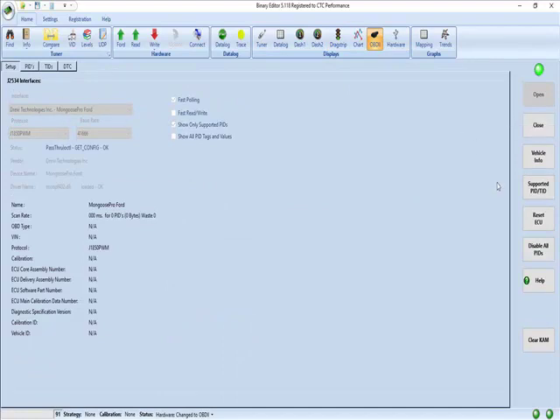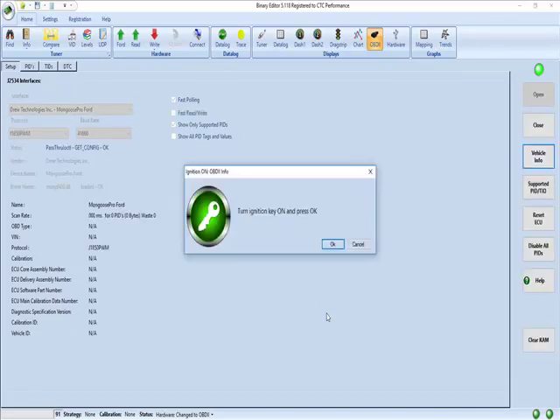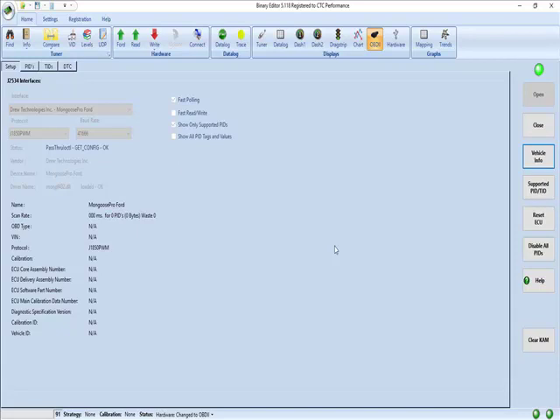Once you have a connection to your cable we can do a vehicle info — follow the prompts. What this is doing is reading the computer to find out what it is. So it says it's a RAD3G5.